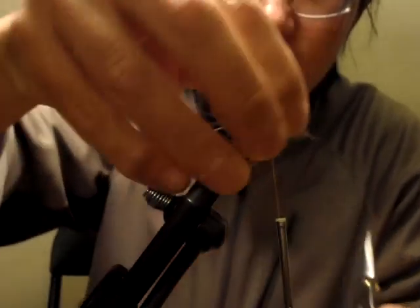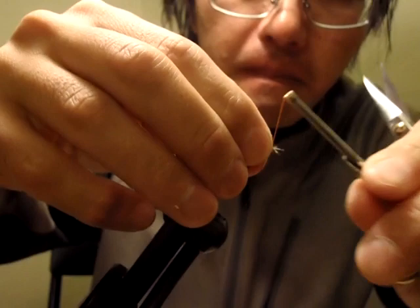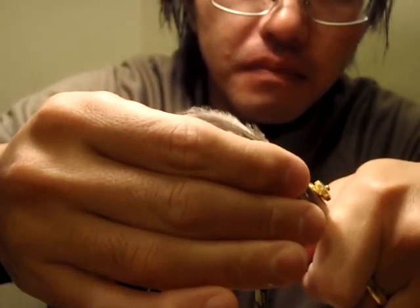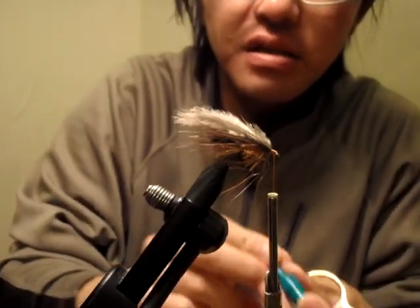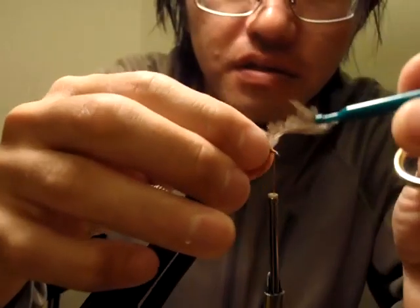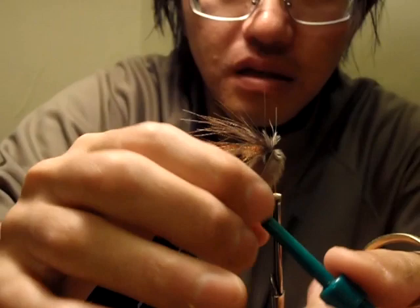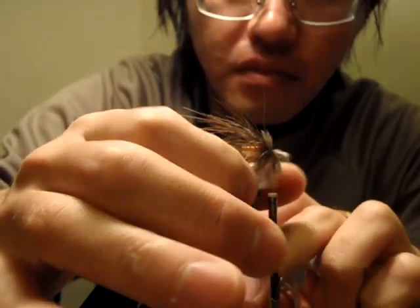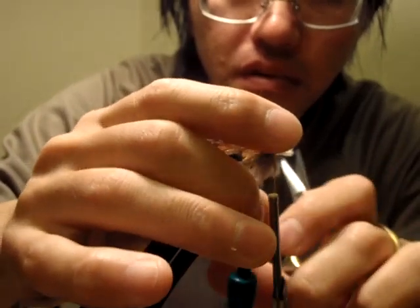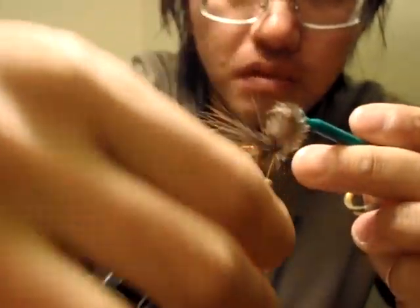Now I'm going to tie in the after-shaft here. This is very fragile material.